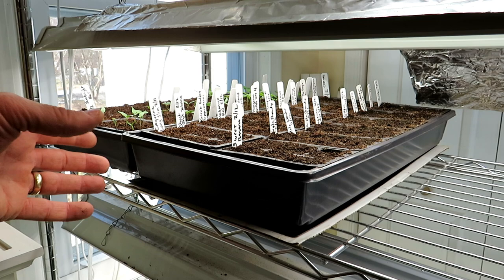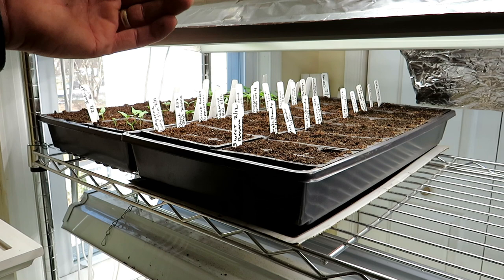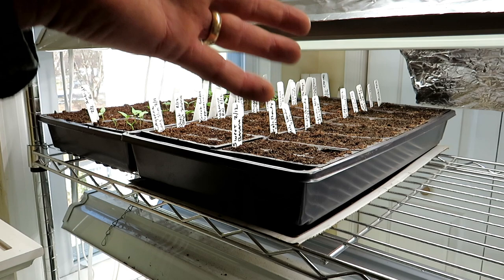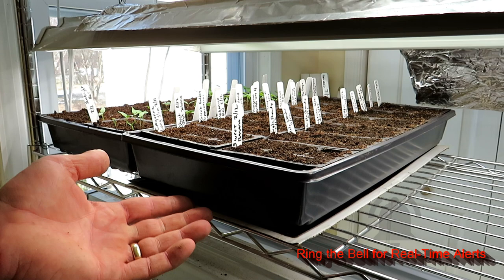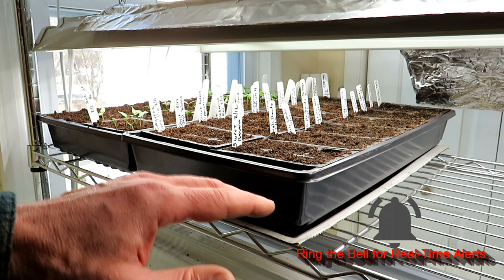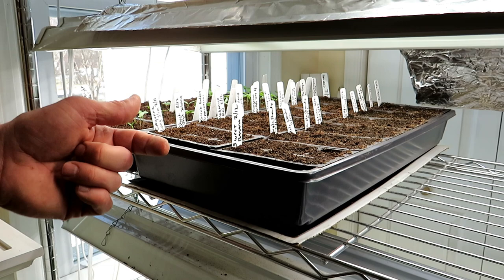My lights are on a timer — they stay on 12, 14, or 16 hours. While the lights go on and off, you want to leave your heat mat on 24 hours. Especially when the lights go off, since they provide heat, you want the pad to stay on. So don't put the mat on the same timer as your lights — it should be on 24 hours.